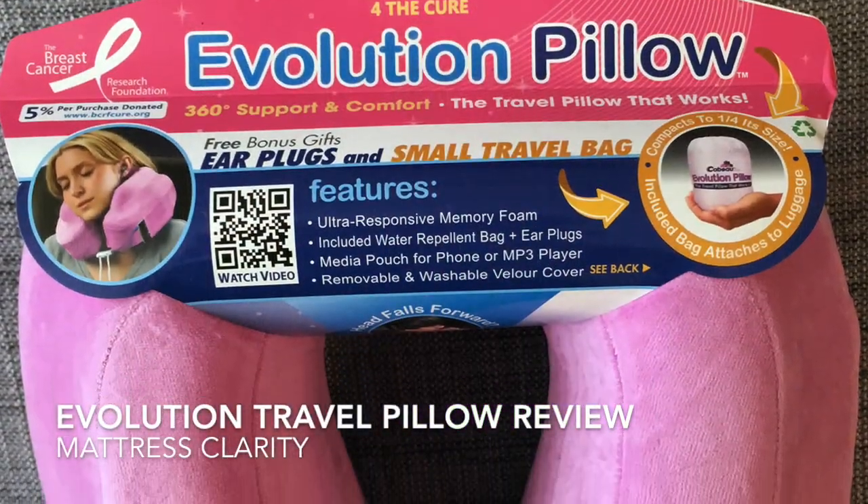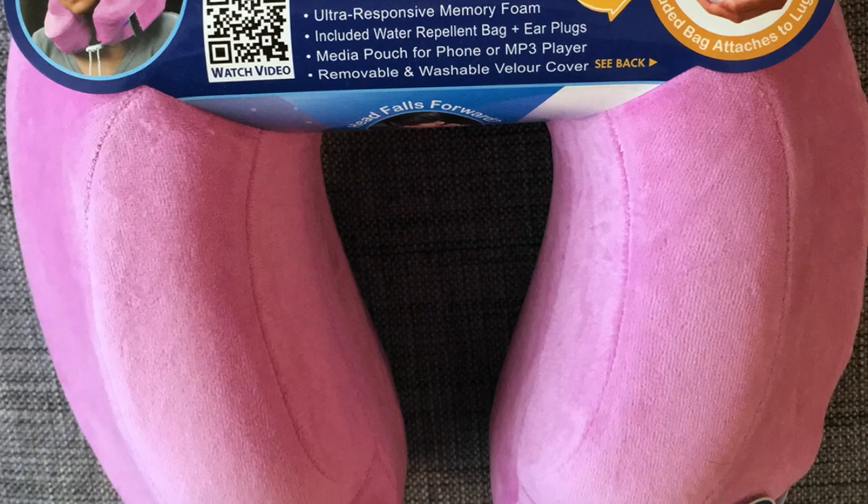Hi, this is Katie from Mattress Clarity and today I'm going to review the Evolution Pillow Travel Pillow from Cabeau. I want to tell you a little bit about the pillow and some of the key features.